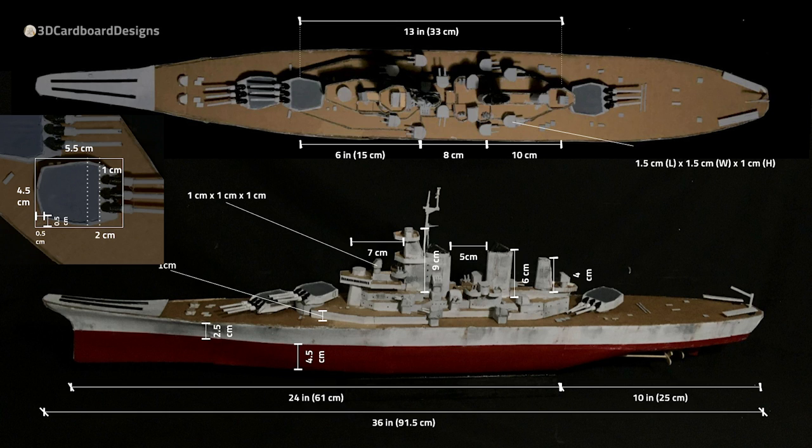Here is a diagram with the dimensions of all the major parts in this model. Feel free to screenshot this if it helps.